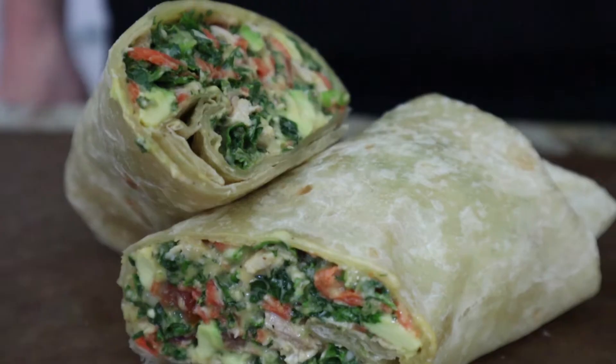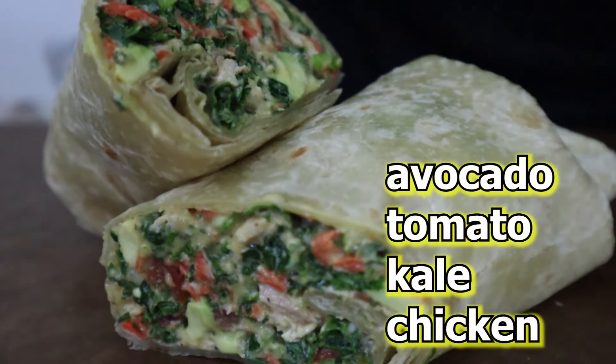Hey, what's up you turkeys? Today we're making a kale chicken wrap. We're putting together avocado, tomato, kale, and chicken and wrapping it up.